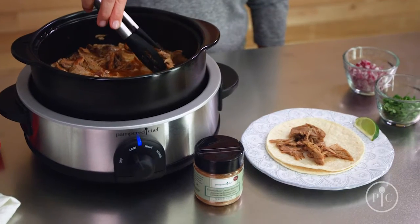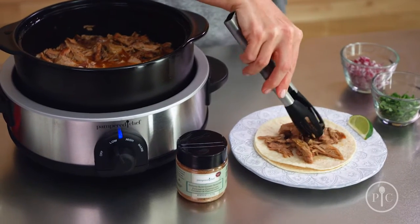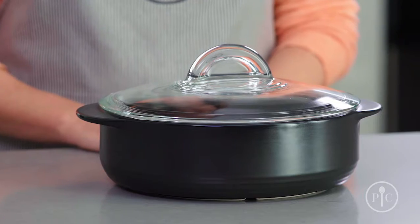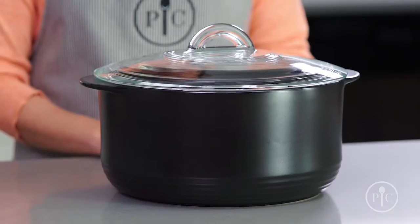Since Rock Crocs are made of clay, they heat evenly and help keep your food warm after cooking. Now that you know why you need a Rock Croc in your life, which one should you choose? We have something for every kind of cooking.